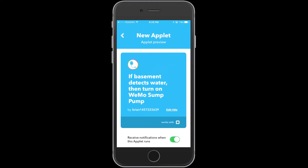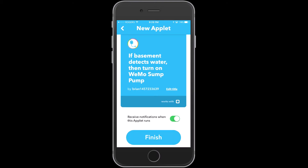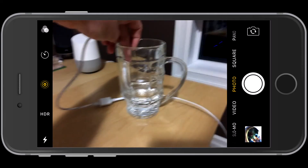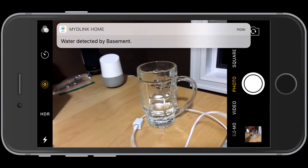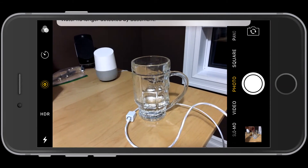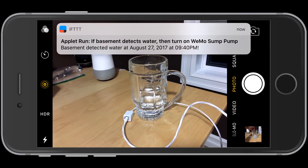I'm just finishing that applet right there. So now what we have is: the basement D-Link water sensor detects water, then we're going to turn on our Wemo sump pump. Let's test that. There's the water detection in our basement, so we know we're getting good detection and good connection to the If This Then That application.